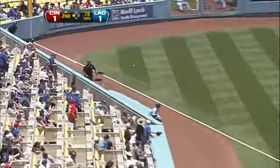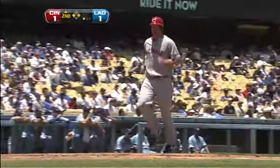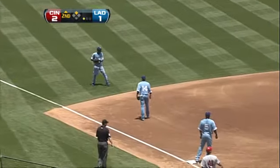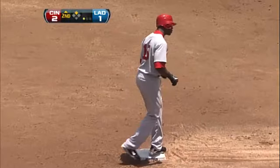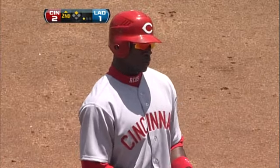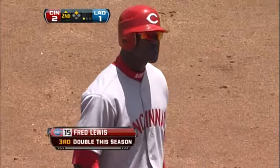Breaking ball slapped into left field, that is fair into the corner — this will be a two base hit for Fred Lewis. It scores Scott Rolen and the Reds lead it two to one here in the second inning. What a great stroke by Freddie Lewis right there.